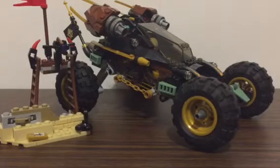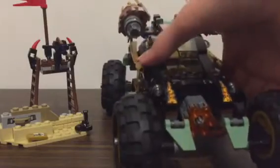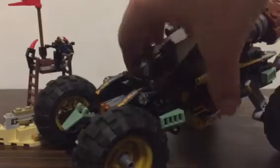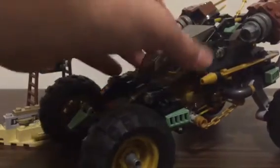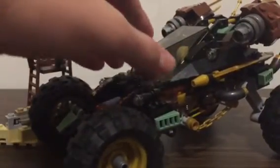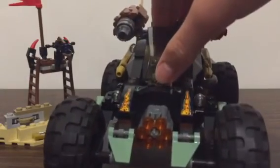Now for the build — it's actually a pretty nice build. I got this set for the features and I like the buggy-shaped design. I thought the front would look awkward but now that I think about it, it looks really cool.